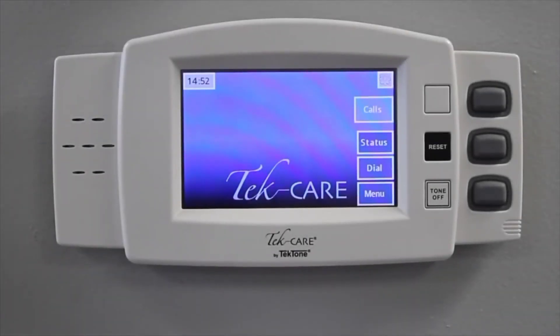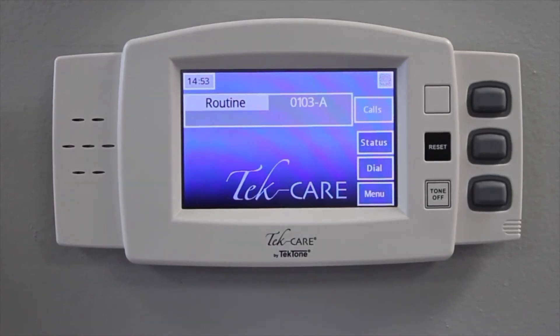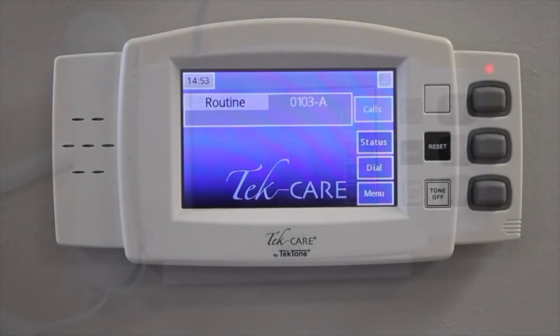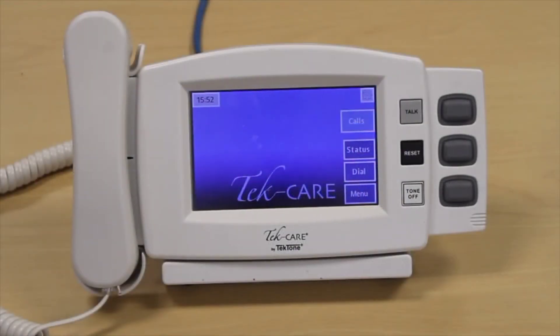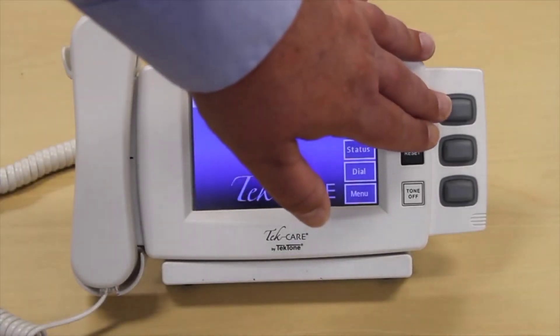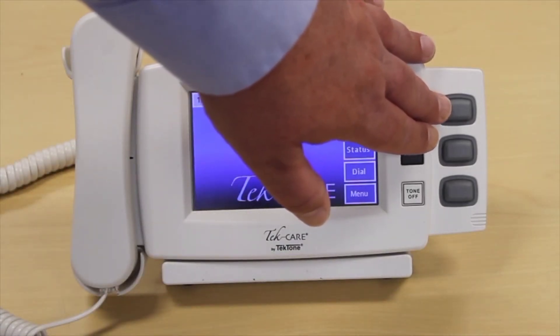Our NC415AV master station features a compact design with a 5-inch touchscreen display. The master station can be wall-mounted or desk-mounted. When calls are activated on the system, they're displayed on the master station with the call type and the room number. If high priority calls are placed, those calls float to the top. When used with one of our audio systems, the NC415AV can be equipped with an optional handset that can be used to answer calls. A push-to-talk button is also available if you prefer that method.